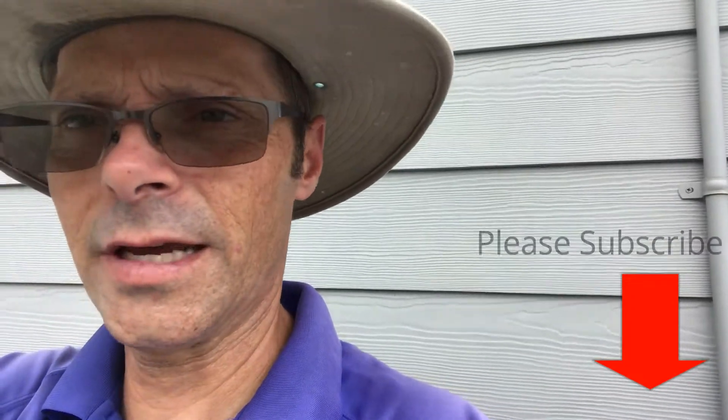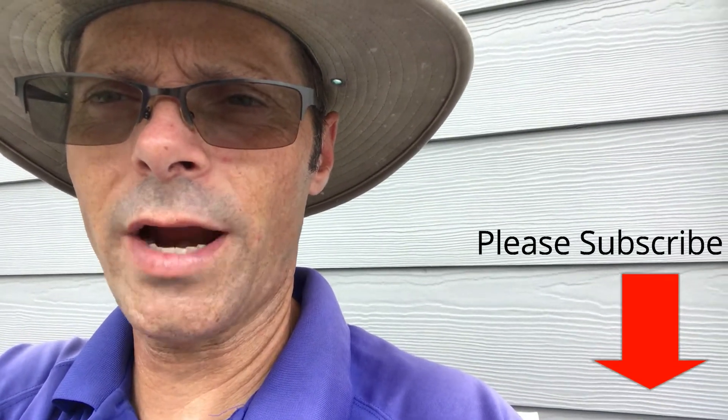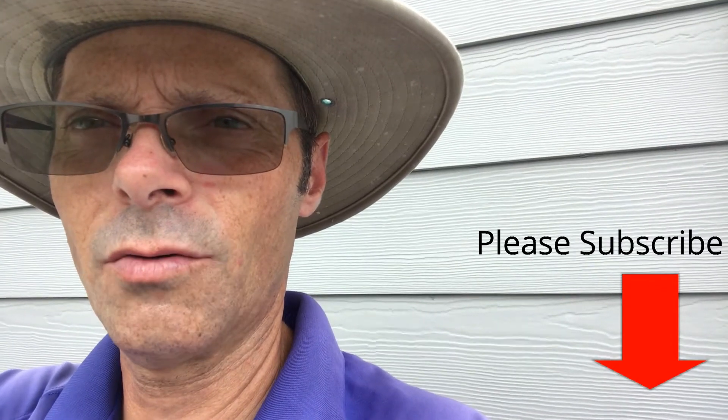Hey, this is Richard at True Light Pools. Today we're looking at a filter — the old type Hayward DE filters. And so, if that little brass nut strips out, then what do you do?